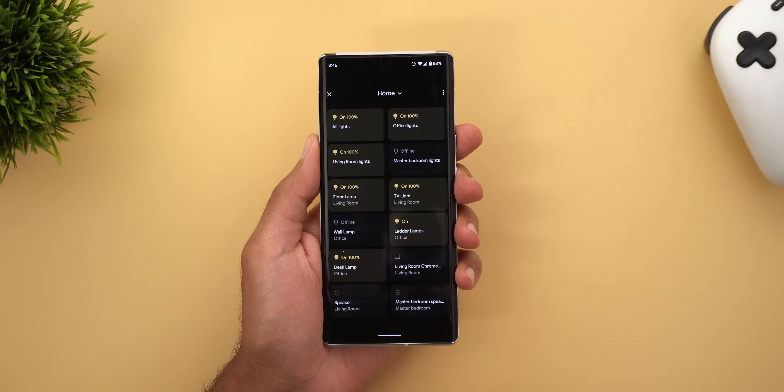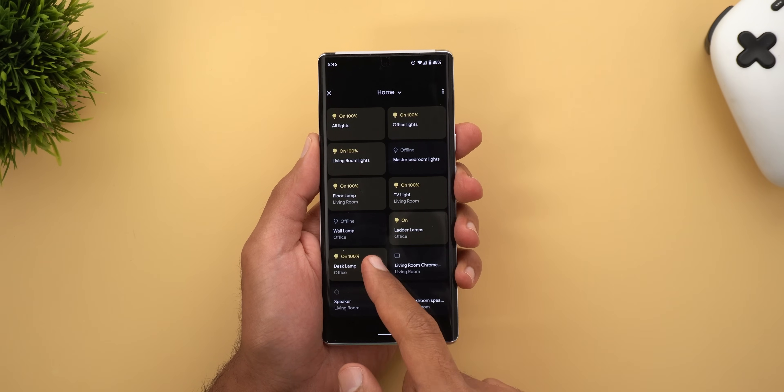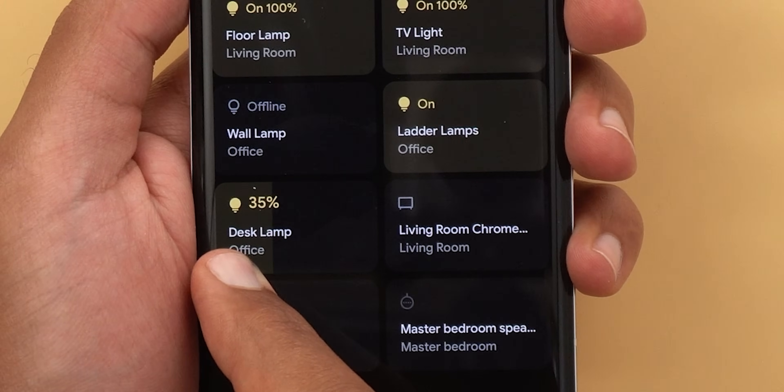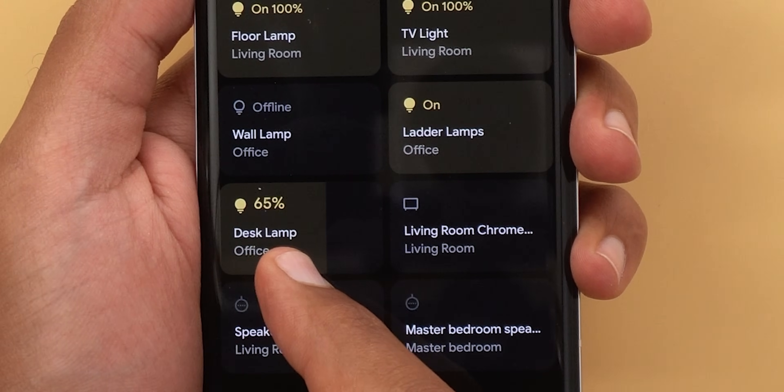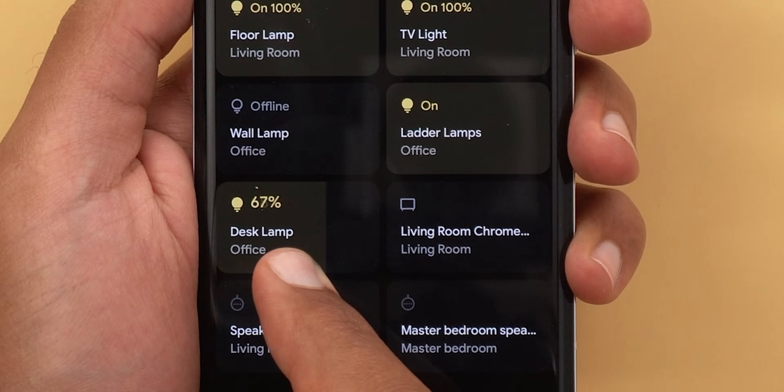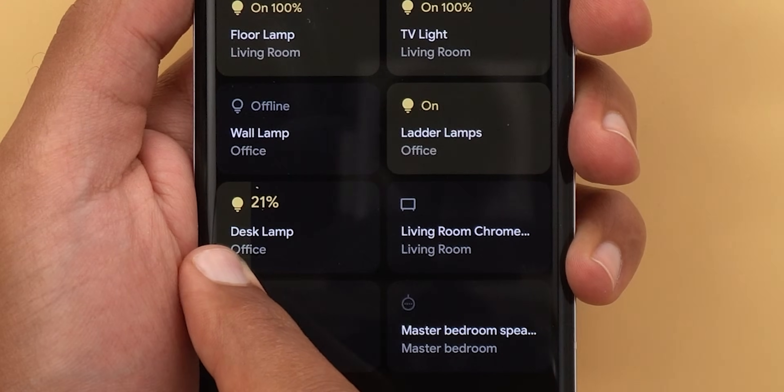Number two: the device controls haptic feedback when you change your smart lights' brightness is back again with the Pixel 6. The Pixel 4 was the last model to include this feature, because the cheaper haptic engine used in the 4a, 5, and 5a models didn't allow it. With the newer models you can enjoy precise haptics while controlling your smart lights.